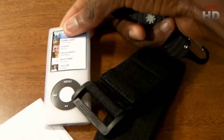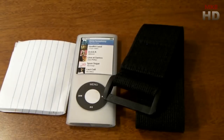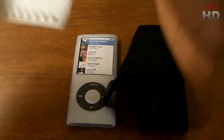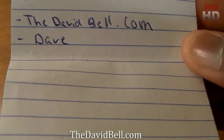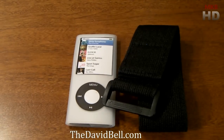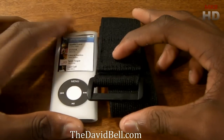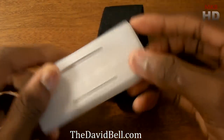So here it is. You'll probably get a little note here and the actual accessory. This is an accessory — the armband for the iPod Nano, latest version. I'm going to take a look at the note here, and this is from Dave from davidbell.com. I'll have the links to his website and everything in the description so you can check it out. So any of you guys out there who do have an iPod Nano, you want to check out this case right here.